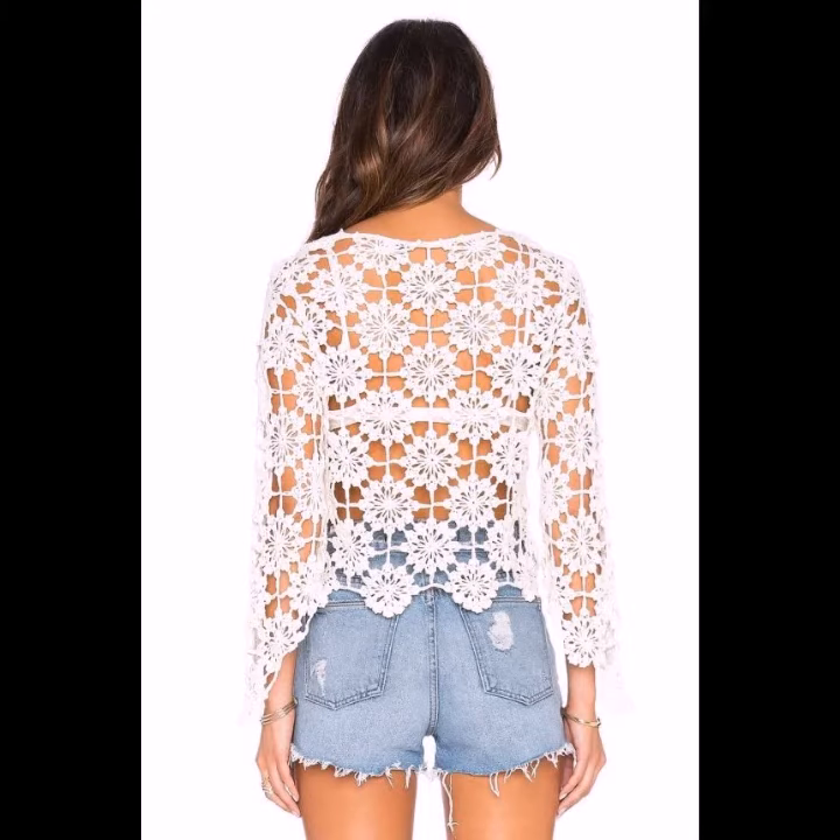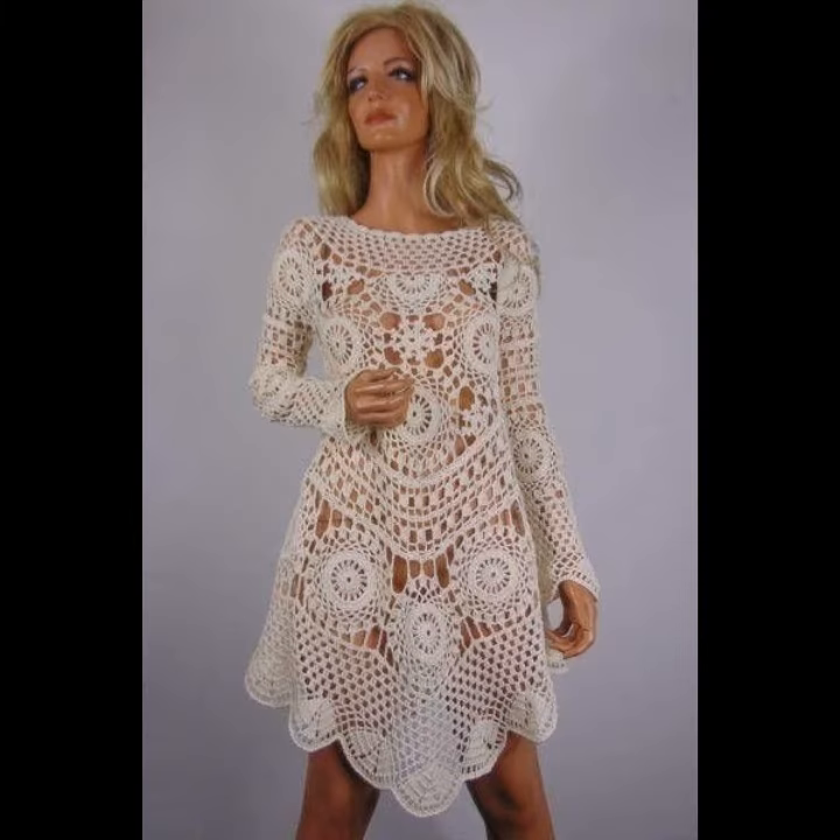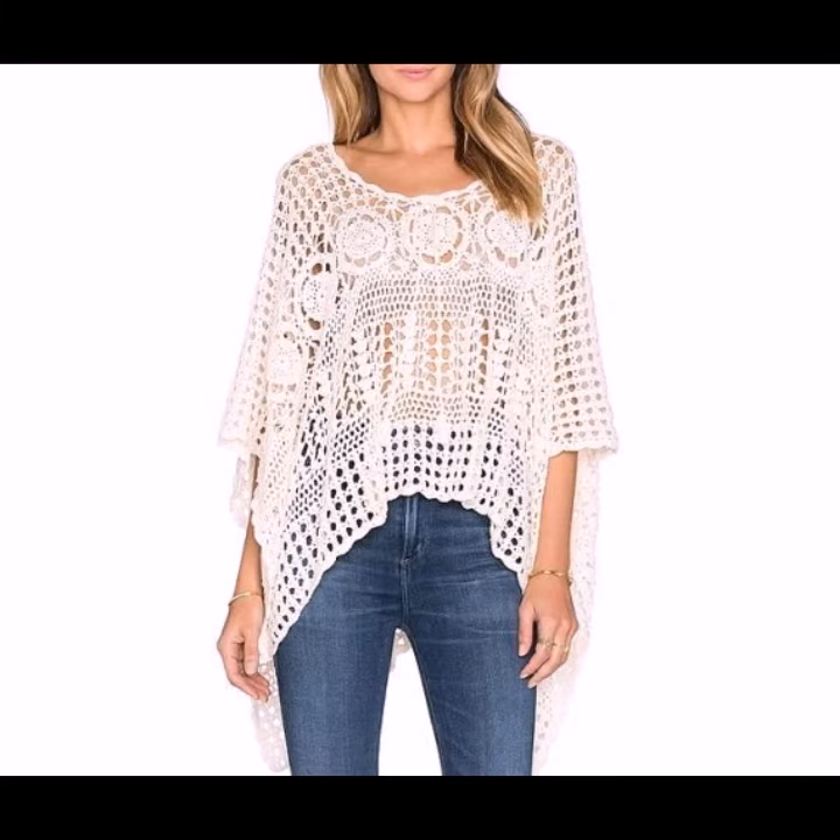I hope you like all these crocheting tunic tops in this video. If you want to make these crocheting tunic tops to order, please see the link in my description, touch the link and contact with us.